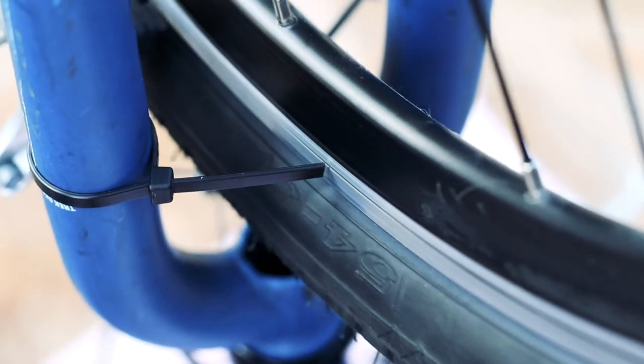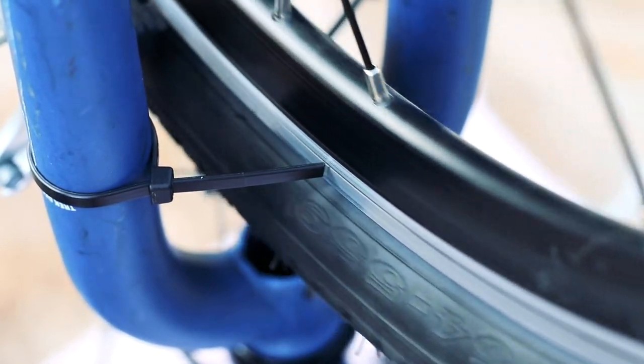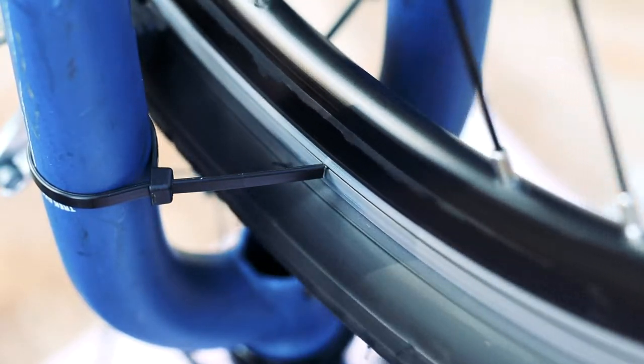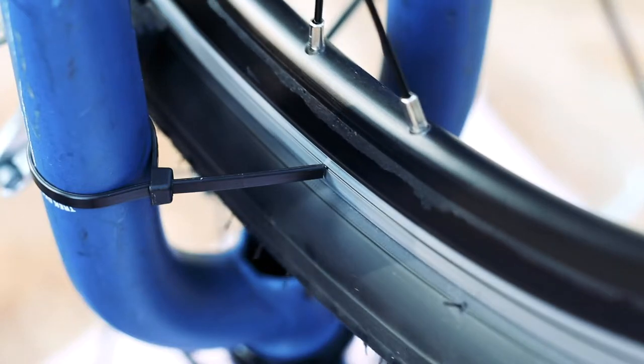Move the zip tie closer to the wheel until it just touches one point on the rim. Then make a small adjustment to a spoke near that point to pull the rim away from the zip tie. Repeat until the wheel no longer has any high points.